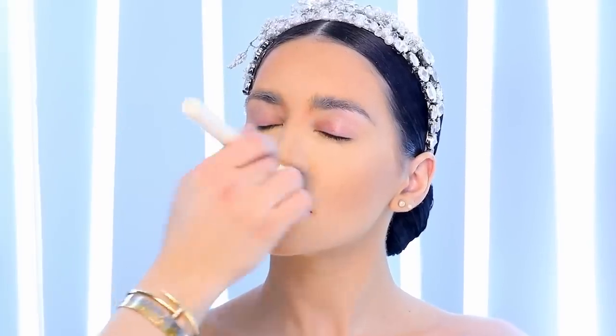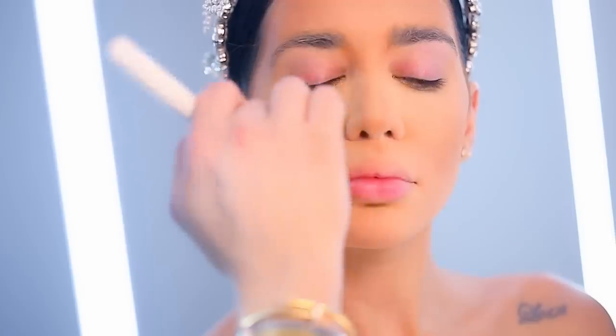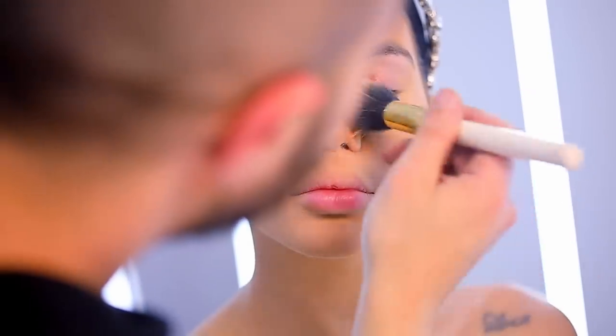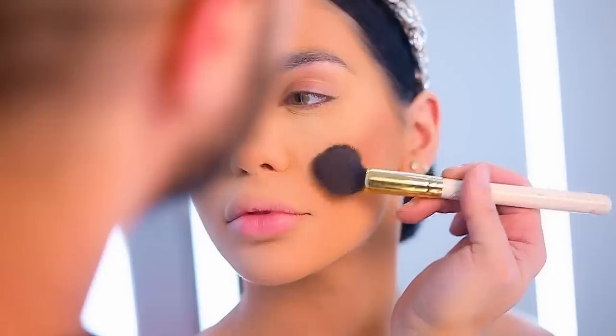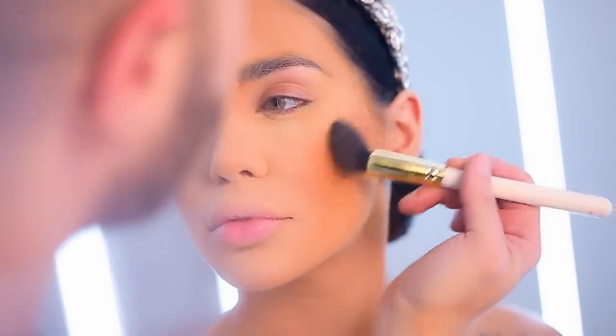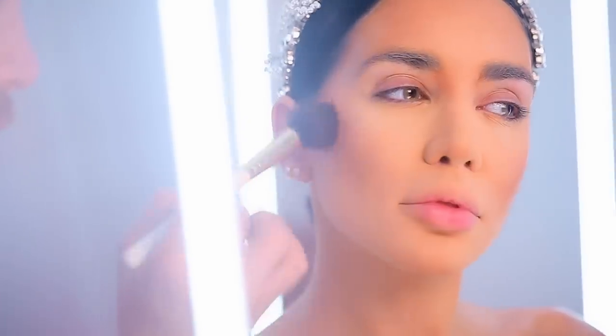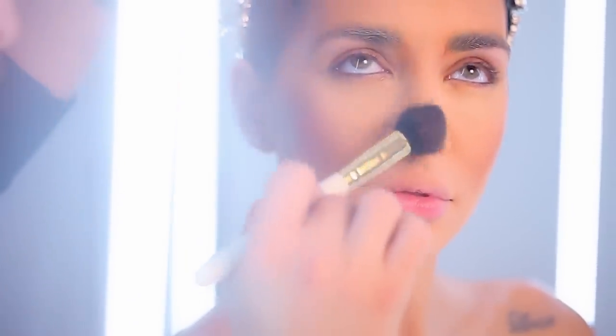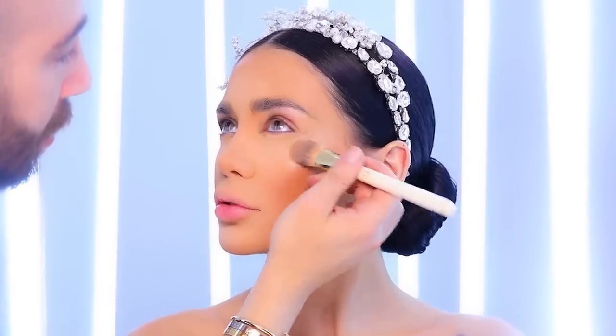I'm removing the excess powder with brush number 25 so that I don't keep any excess product on her face. Now using brush number 10, I'm going to add some more dimension into her cheekbones using dark chocolate soleil from Too Faced to give her more color.